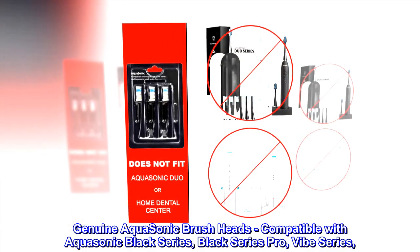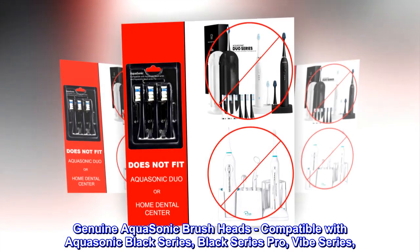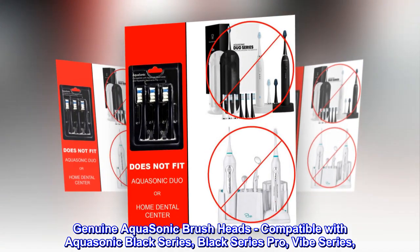Genuine Aquasonic Brush Heads. Compatible with Aquasonic Black Series, Black Series Pro, and Vibe Series.